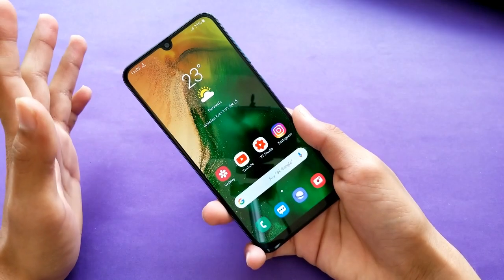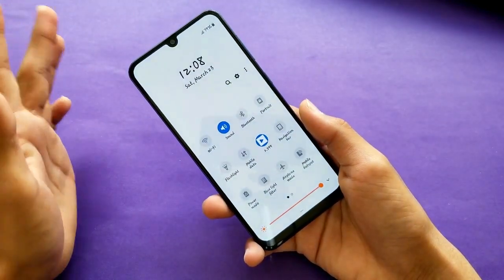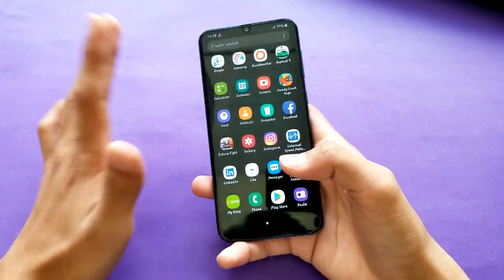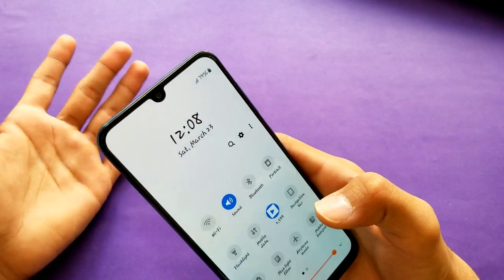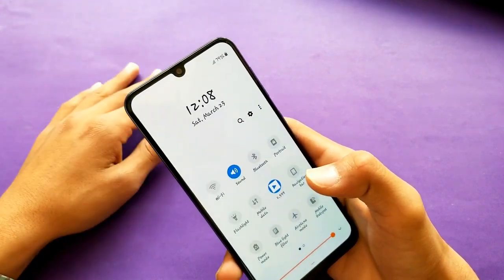Now let's talk about the display. It's a 6.4-inch Full HD Super AMOLED display — the Super AMOLED display has very good color reproduction both indoors and outdoors. It's an Infinity-U display, which Samsung calls the Infinity display, featuring a waterdrop notch — first seen on the OPPO F9, and now Samsung is bringing it here.